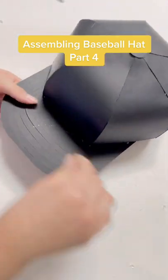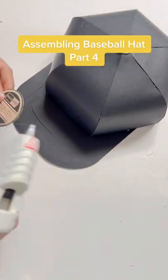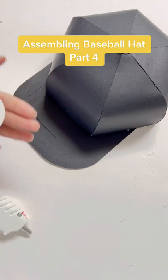Remove any excess glue and now your hat is all done. Now you can add the sticker and logo of your preference.